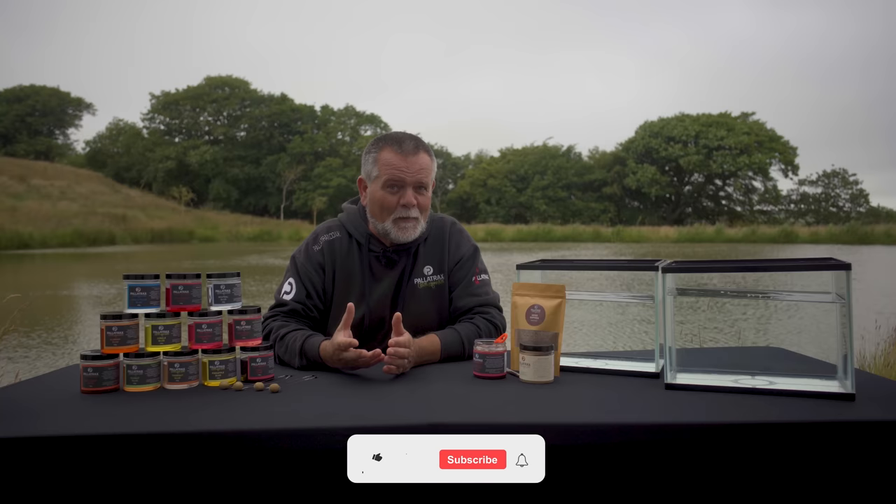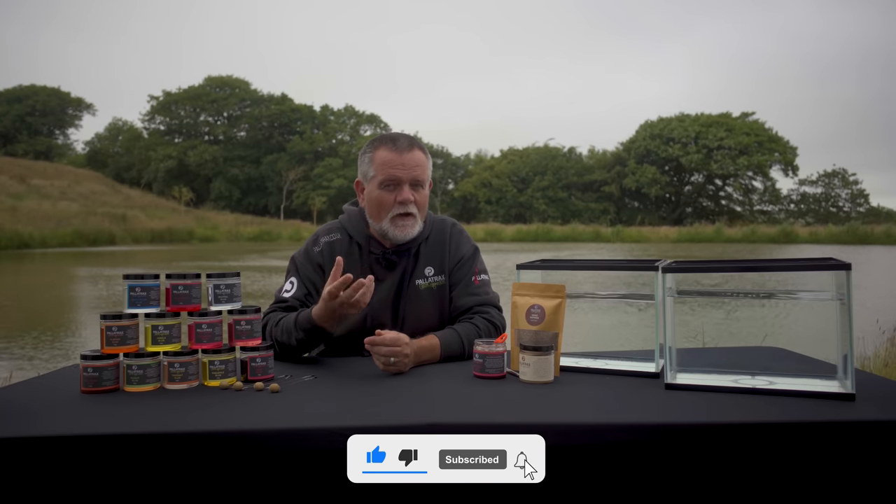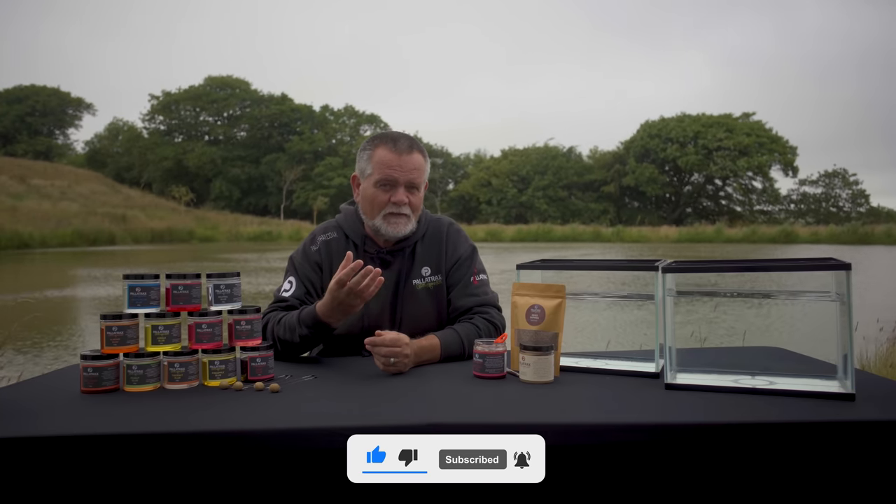The art of innovation is just to create new ideas, bring something new to the party. Now blinging your hookbaits isn't something that hasn't been done before, but do we really know what we are blinging our hookbaits with?